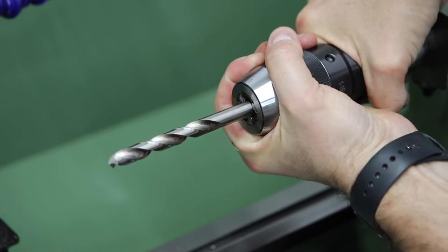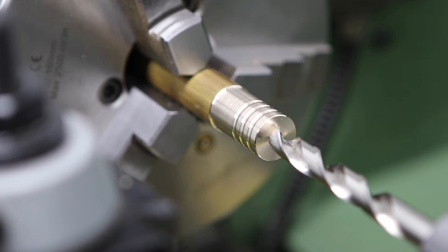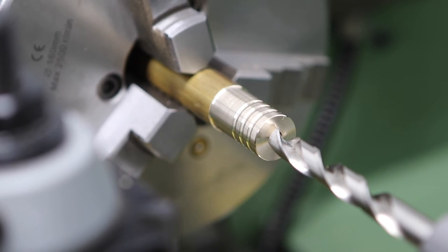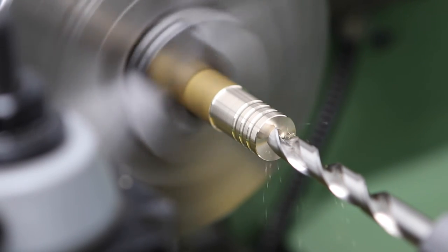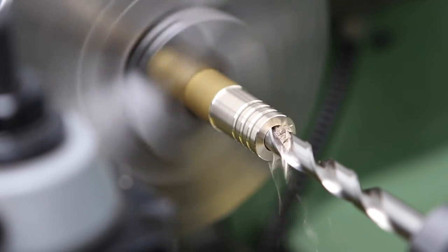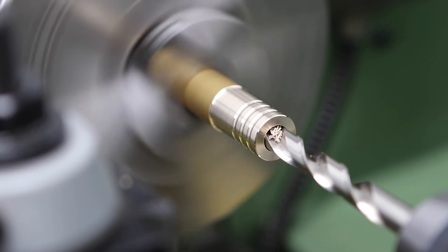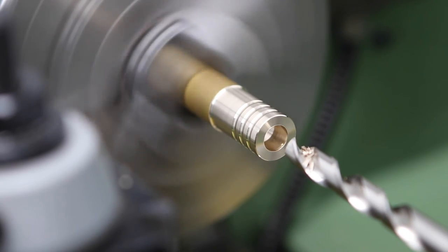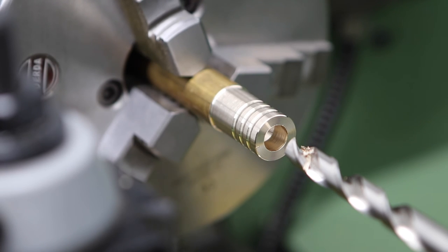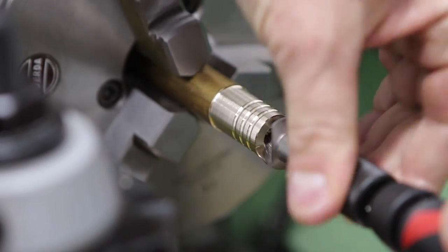I'm swapping out the drill for a 9.5mm drill to drill the recess in the bottom of the bead for the string knot, drilling it out to about 10mm which should give us enough room to get the knot completely hidden away — just keeps things a lot neater and looks a lot better. Then I'm coming in with a chamfer tool to break that edge, make it look a little bit nicer, and make it nicer to handle.